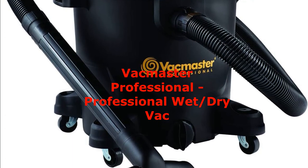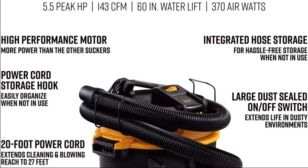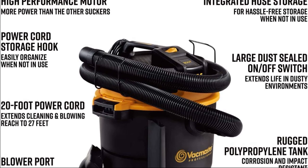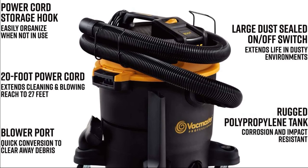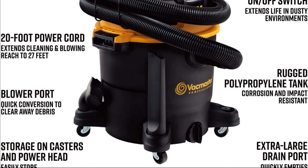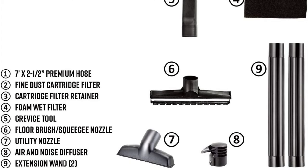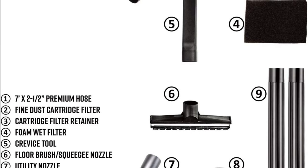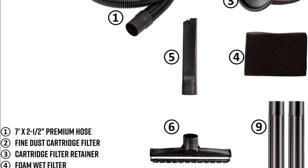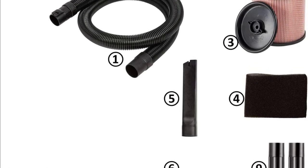Number five: the VacMaster Professional wet and dry canister vacuum is a powerful and versatile vacuum cleaner perfect for both wet and dry cleaning. It features a 12-gallon polypropylene tank, a 5.5 peak HP ultimate performance motor, an integrated hose storage system, and a 20-foot cord with cord wrap. It easily converts to a blower and includes nine accessories: a seven-foot x two-and-a-half-inch kink-resistant premium hose, utility nozzle, crevice tool, two extension wands, floor nozzle with squeegee and brush, fine dust cartridge filter, foam wet filter, and air and noise diffuser.